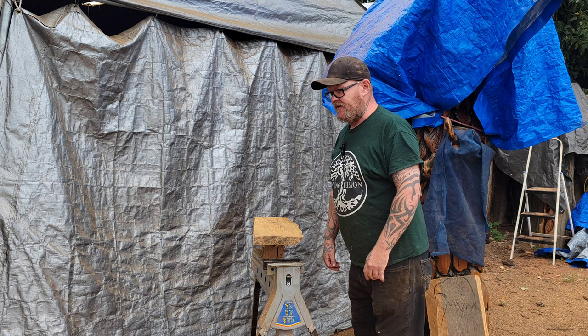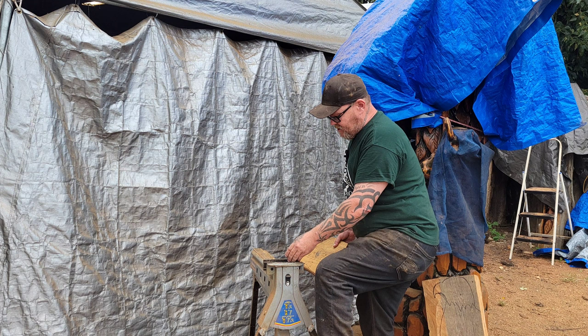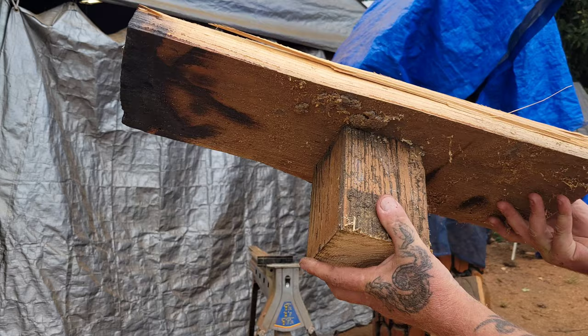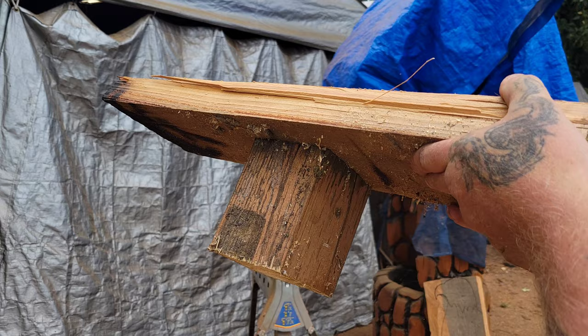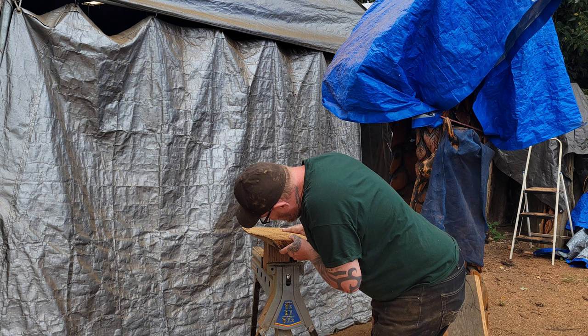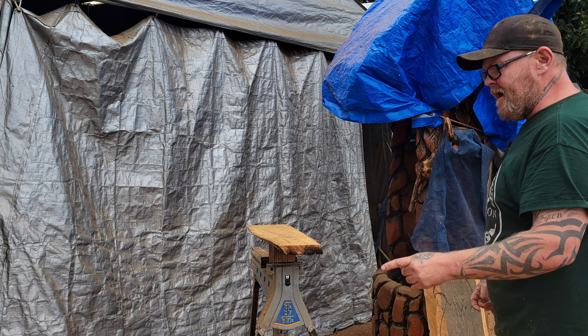For anybody wanting to get into chainsaw carving or die grinder carving, this is a cheap jaw horse — it's a Wen. You can see it locks up and unlocks. I prefer the real jaw horse over this knockoff one, it's kind of cheap, but it works and gets the job done.